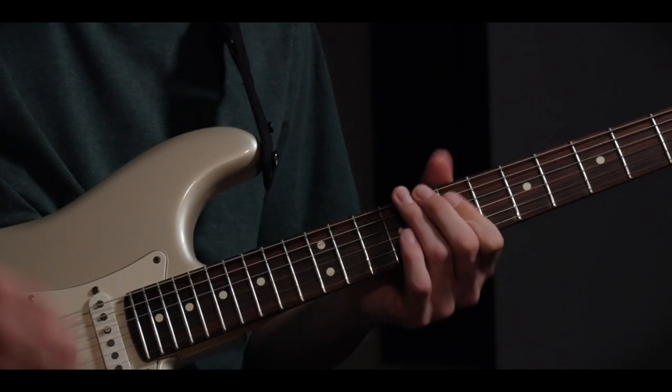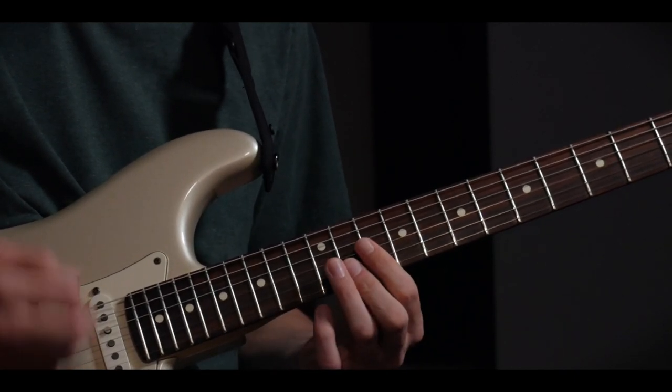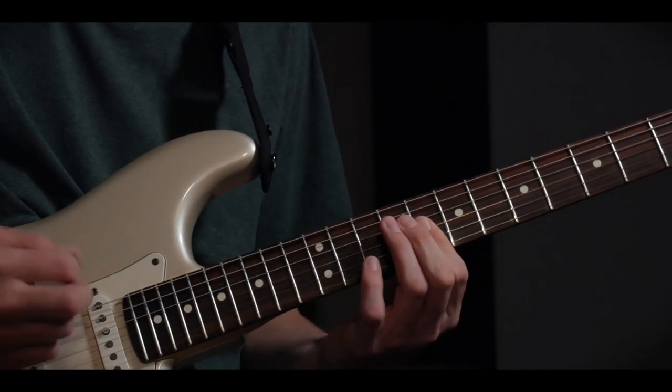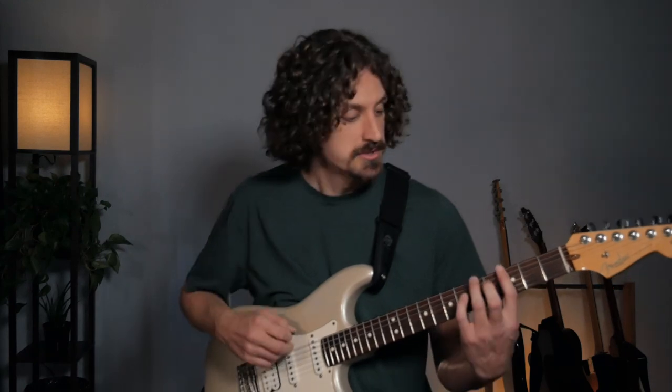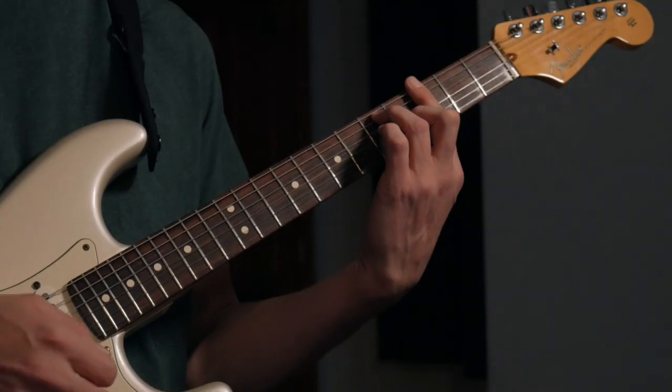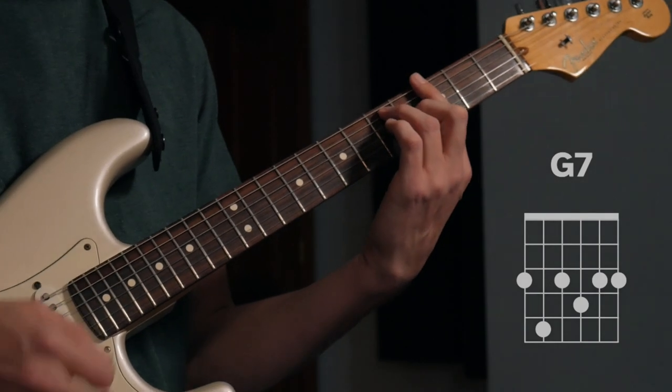If you're bored playing rhythm over one chord because you can't break free from it, we're going to take a look at some simple steps to bring things to life, and any soloist you're laying it down for will definitely thank you. Let's take a look at some really common jamming situations. The first one is G Mixolydian — this works in other keys as well, but we're just going to use G as our example. A very common jamming situation is just playing over a G7 chord.